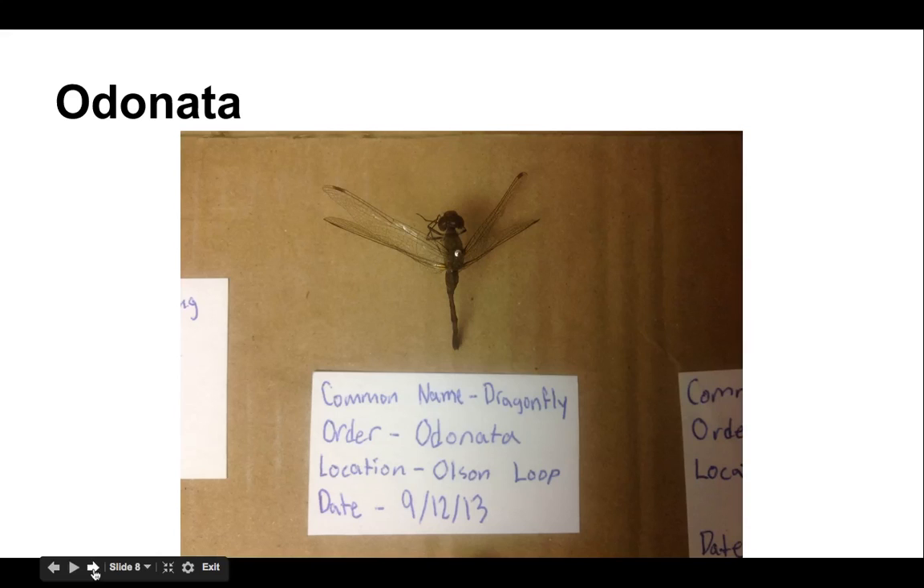Odonatas are beautiful dragonflies and damselflies, and again, right through the thorax. Here's another example of a long abdomen — some people call it their tail, but that's really a soft abdomen. It will dry up and will not support the insect. We don't typically press out or pin out the wings of dragonflies and damselflies — they seem to stay extended anyway as they dry.